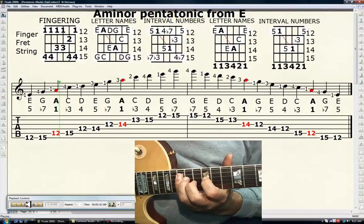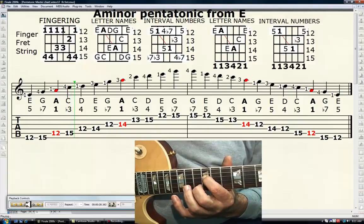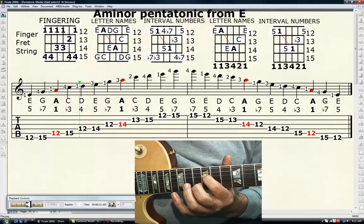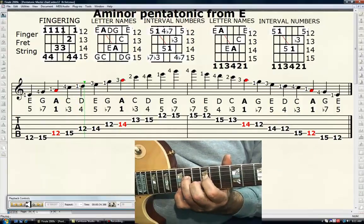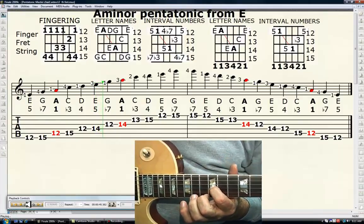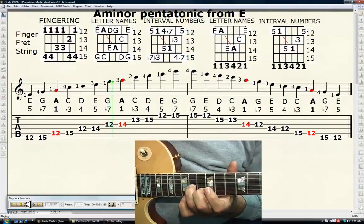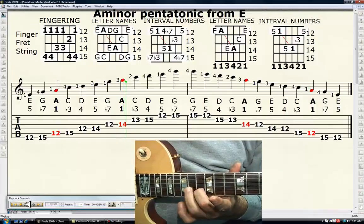Your fourth finger, 15th fret, fifth string is C, the minor third. Your first finger, 12th fret, fourth string is D, or the perfect fourth. Your third finger, 14th fret, fourth string — E is the perfect fifth. Your first finger, 12th fret, third string is G, the minor seventh. Your third finger on the 14th fret of the third string is A, or the tonic — it's in red.